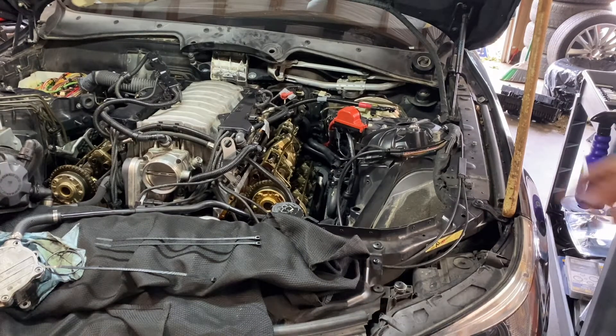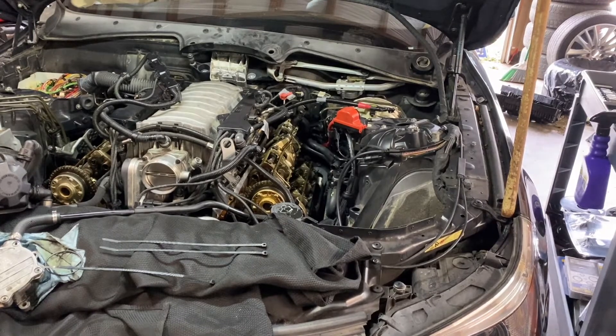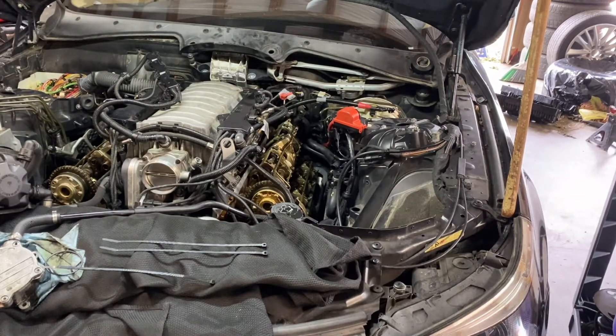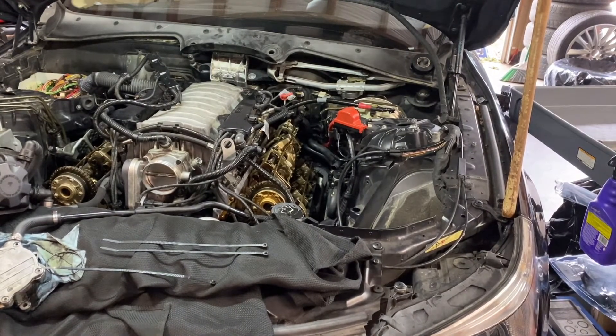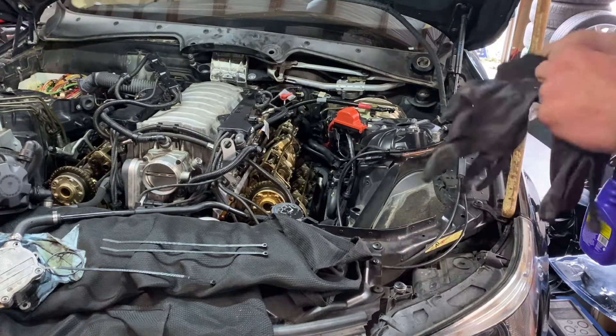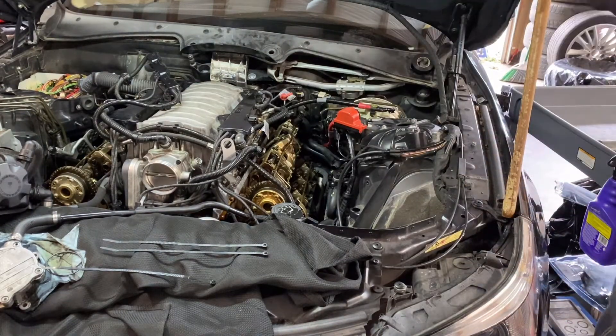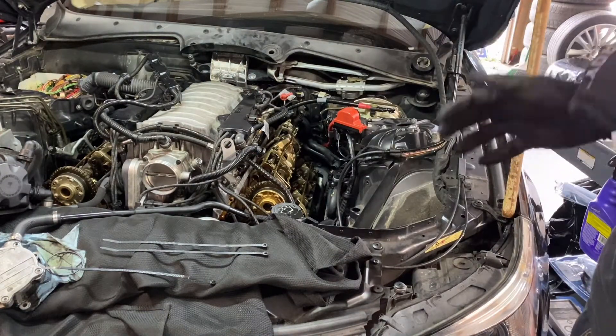I'm going to pull this oil line, but first I'm going to reevaluate my cart here and put all my hand wrenches into the actual toolbox. Then this cart is going to become where I put all the parts off of these cams, because you don't want any of this stuff to get dirty - you want to clean it as you're going. I got my area clean and I just opened a brand new pair of gloves, because this is all sensitive. You don't want your nasty greasy gloves putting schmutz in your motor.